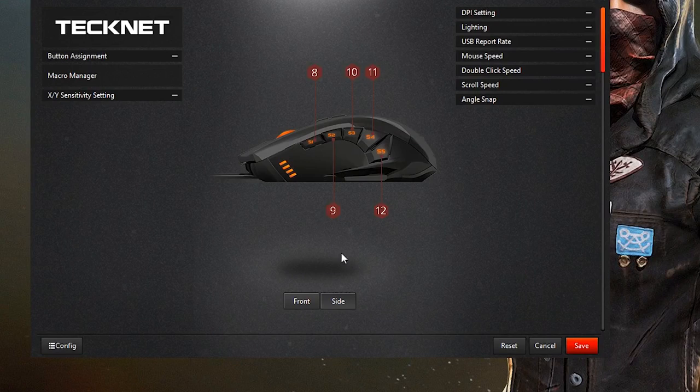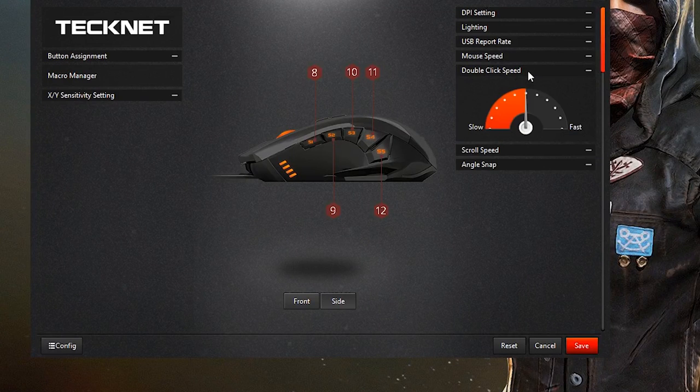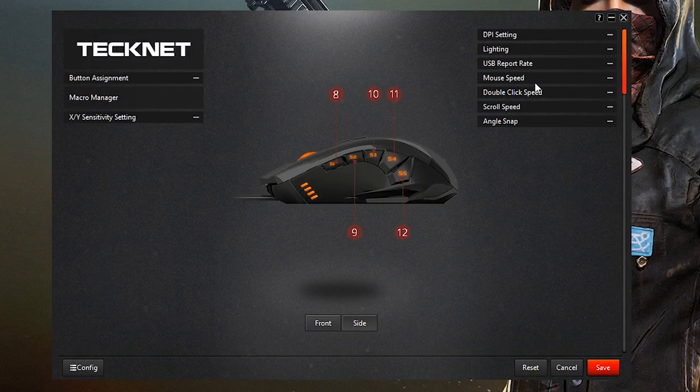Taking a look at the software, we can see that we got a lot of options. There's angle snap — I don't really understand that one. Scroll speed — yeah, I get that one. Double click speed — yeah, I get that one too. Let me see if I can change it to fast or slow. We'll just leave it at fast. Mouse speed — I'll leave it at that.